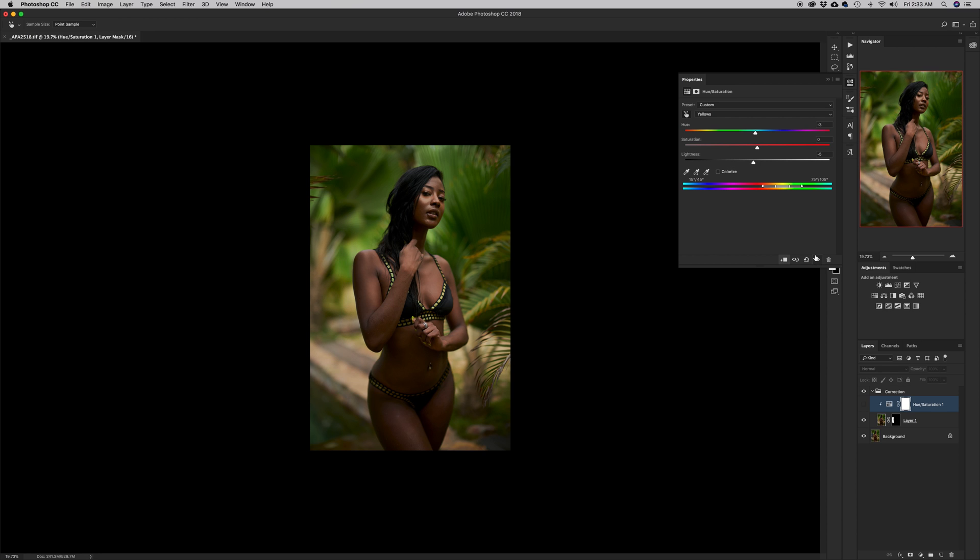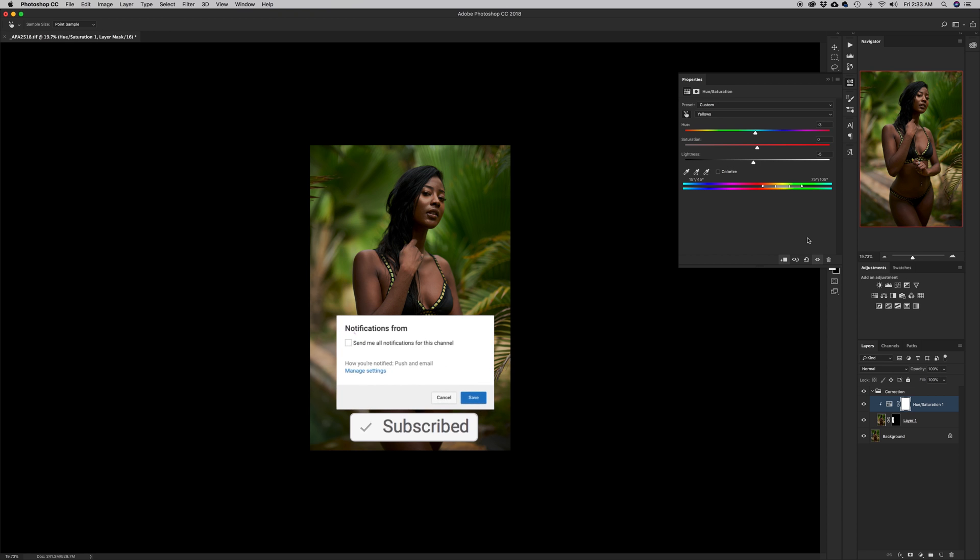In a few steps we'll be able to clone or remove the obstruction in the image, and I'm sure Apag is gonna love the fact that he has a clean base to work with. If you enjoyed this tutorial guys, give it a like, comment, subscribe, share with your friends, and I'll see you in the next episode.